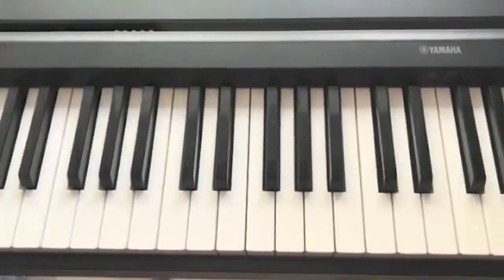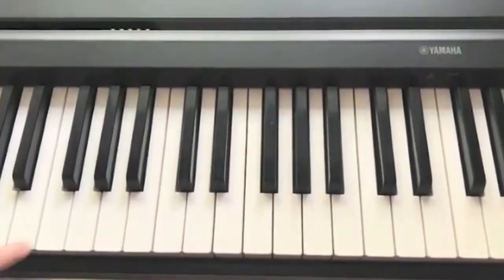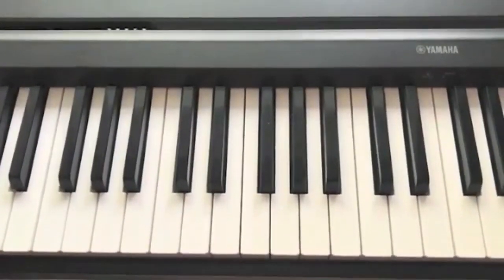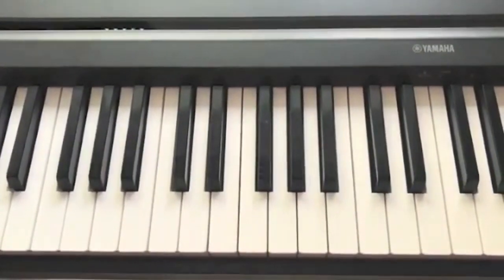Now I will show you a couple of simple ways to play these chords on piano with both hands. The left hand plays the tonic in the bass, and the right hand plays the whole seventh chord from the tonic. Let's play all five types like this.